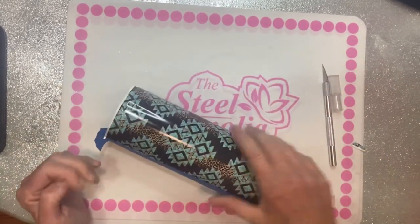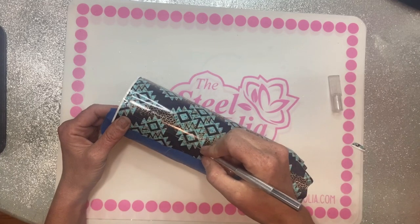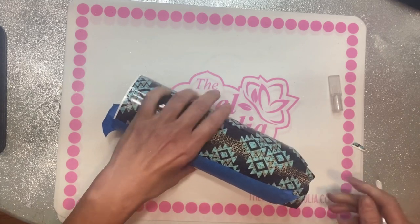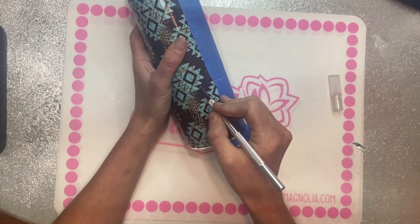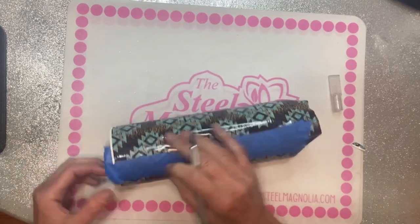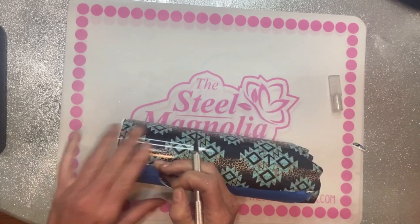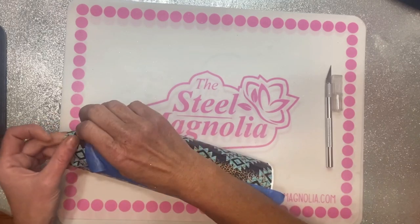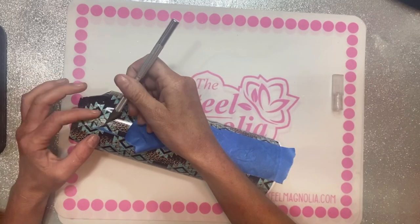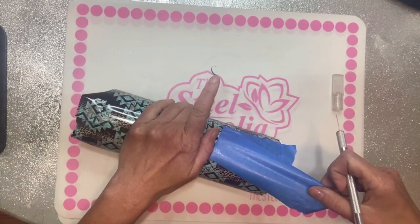I pull the top tight against the cup and run the craft knife right up to the edge of the tape. Then I usually flip the cup over and use a glare from the light to see that seam really well. I peel the tape away carefully so the vinyl doesn't lift up with it — usually I don't have an issue, but I'm just careful to make sure only the tape comes off.